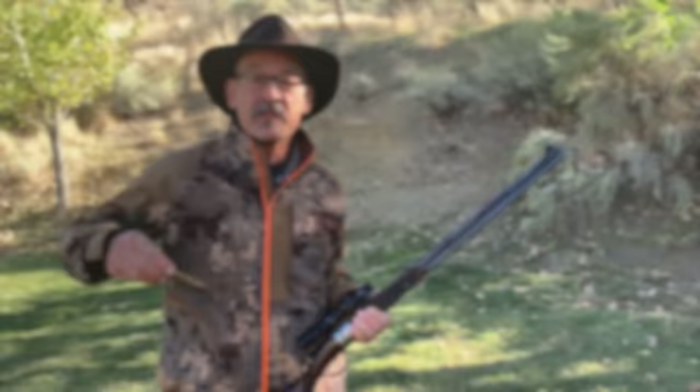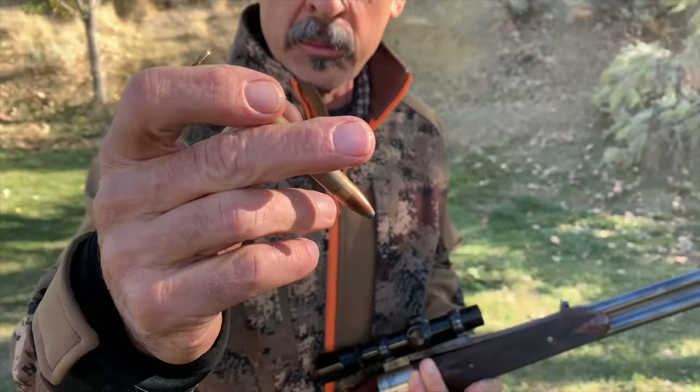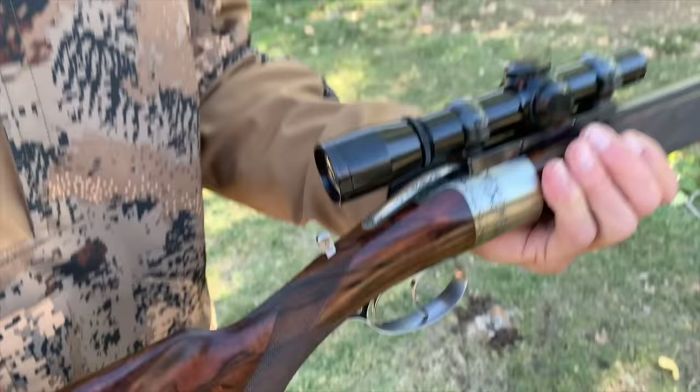Let's shoot it and see how it extracts those empties. But before I shoot, I want to show you how it loads. I've got a couple of rounds here — this is a 9.3 by 74 rimmed cartridge, and you can see the rim right there. The rim is pretty common on double guns with extractors because it makes it a lot easier for the rim to get grabbed to pull it out. So we open the action, and if you hold these things right, you can put two rounds down in there just like that — gravity feed, slick as can be. Close it and you're ready to shoot.